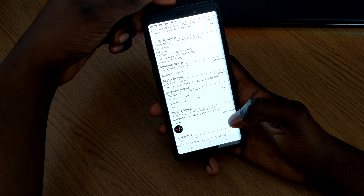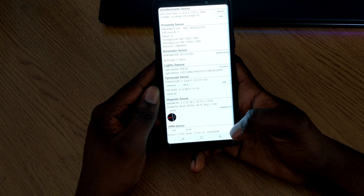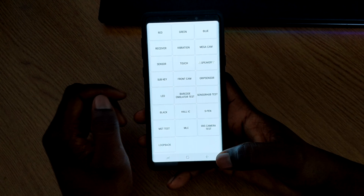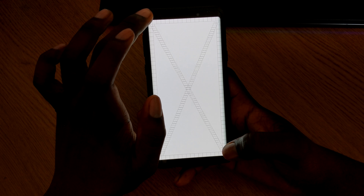You can cover the sensor at the top and it will turn green, so you know the sensor up there is working as well — pretty cool. You can check to see if all of that is in good working order. Let's go back and do Touch.